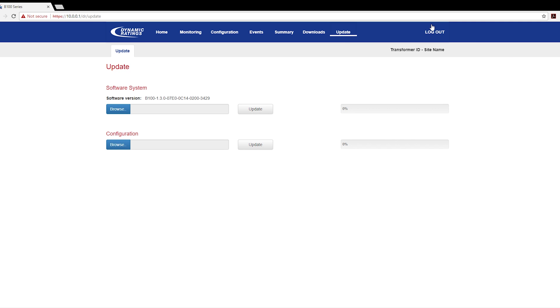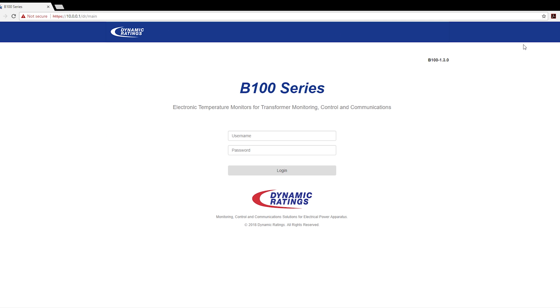When you are finished, you can click log out and this will bring you back to the login page. I'm Chris Dettnick. Thank you for joining me for this B100 tutorial.